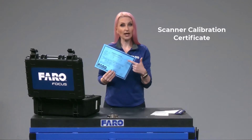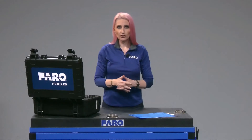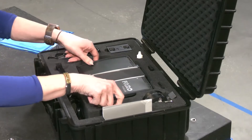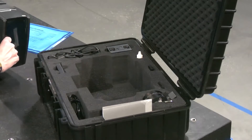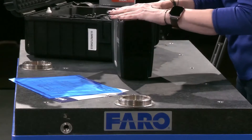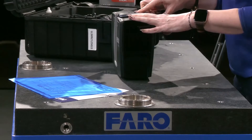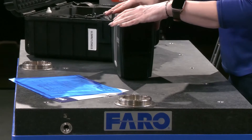Keep up with the calibration certificate. Speaking of protecting your scanner, you'll see the foam cover in place over the scanner's mirror. You'll want to keep this on the mirror when the scanner is not in use — it helps prevent dust or fingerprints from getting on the mirror, but don't forget to take it off before you scan.